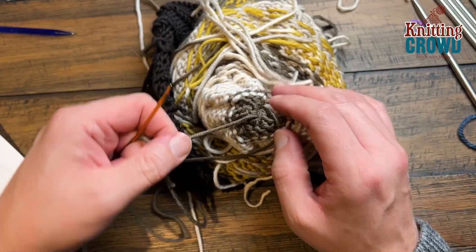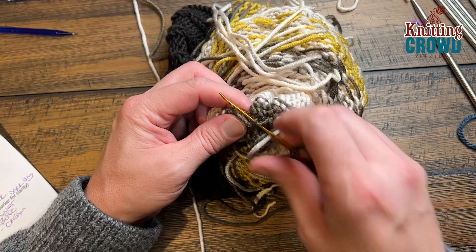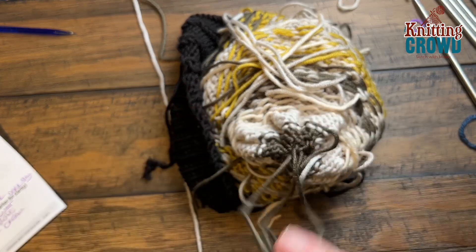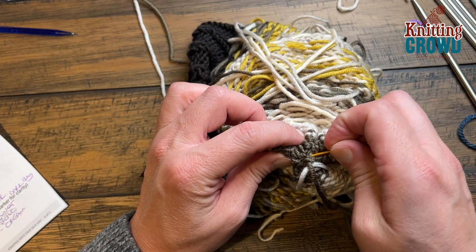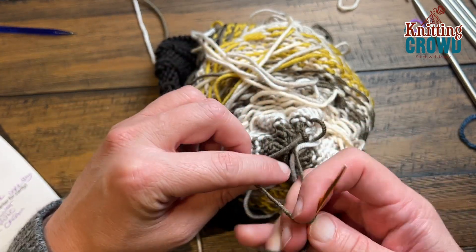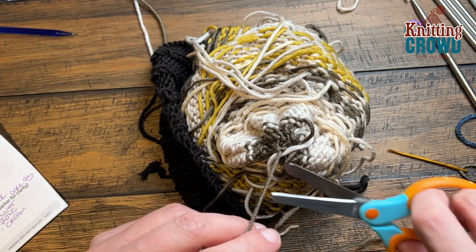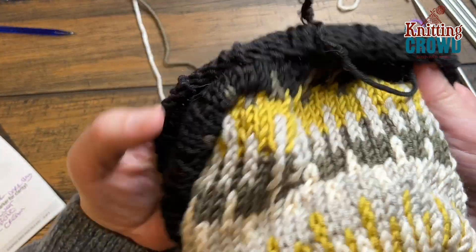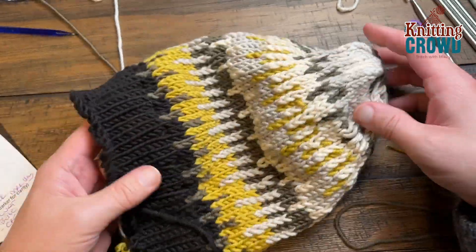I'm going to tie it into a knot. At craft shows, people like the option to remove a pom-pom, so you can put one on with a bow tie so it can be removed. If somebody's complaining about the pom-pom you can show them it can come off and they can still enjoy the hat. So pull tight. These loose ends always start or end at a round — you can clearly see where it is as you rotate around.